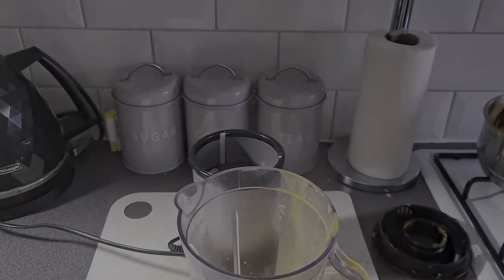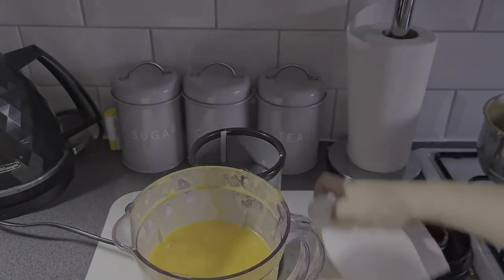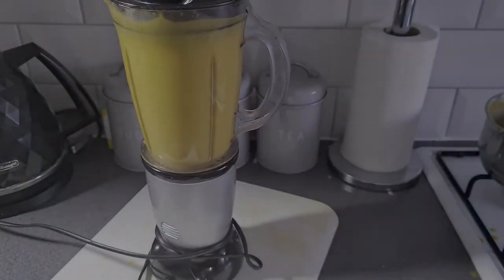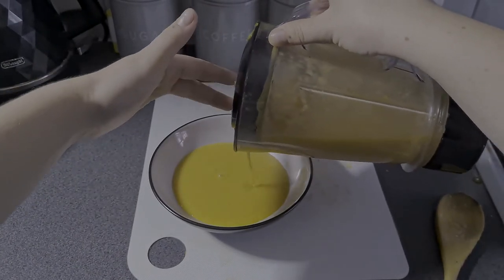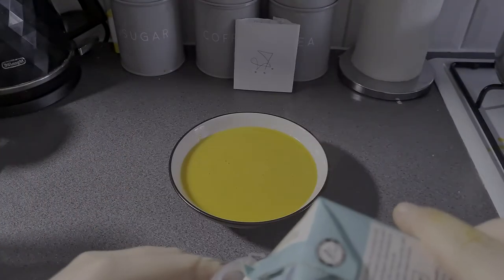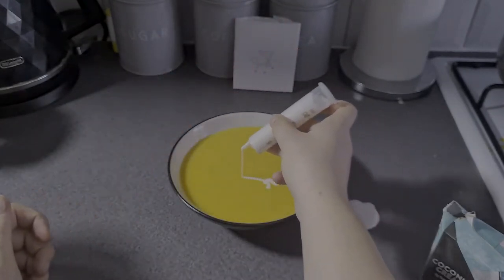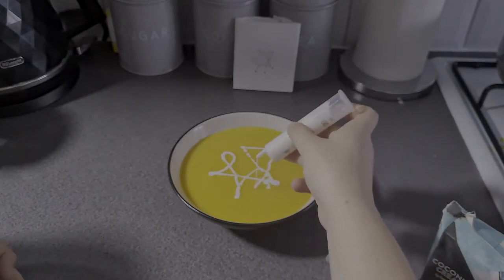We're going to pour that back into the blender. Look at the mess I've made — it's okay, make mess, have some fun. There is no way to do this cleanly at all — no possible way. Keep it going, and now try to pour it like you're a professional, but you're really not, so it just comes pouring out. Look at that colour — so bright! I'm pouring the coconut cream into a little syringe. I put my finger over it to hold it in, and then I kind of copied my drawing from the piece of paper in front of me. I changed it a little as I was doing it, just because it was what was easiest for my hand. I'm trying to make it look fancy — and this is pretty much our soup.